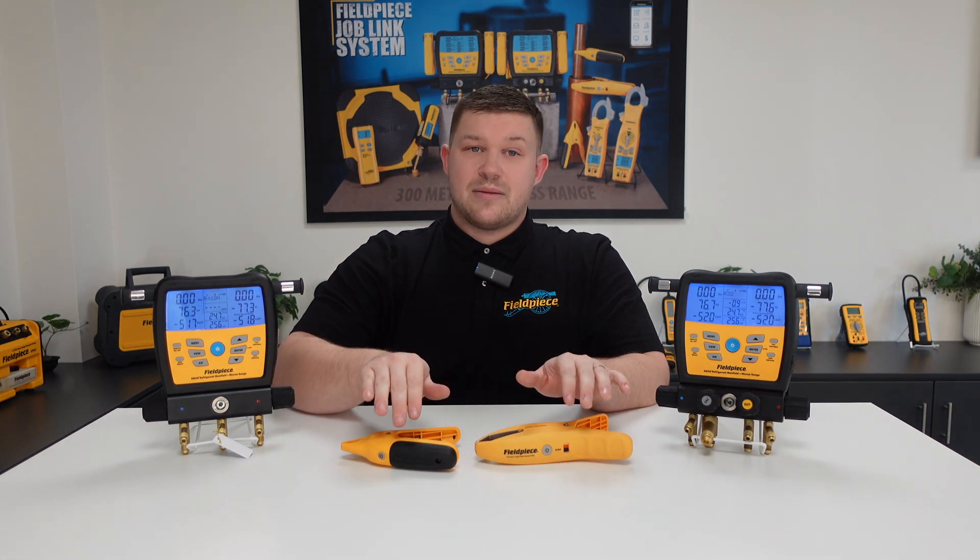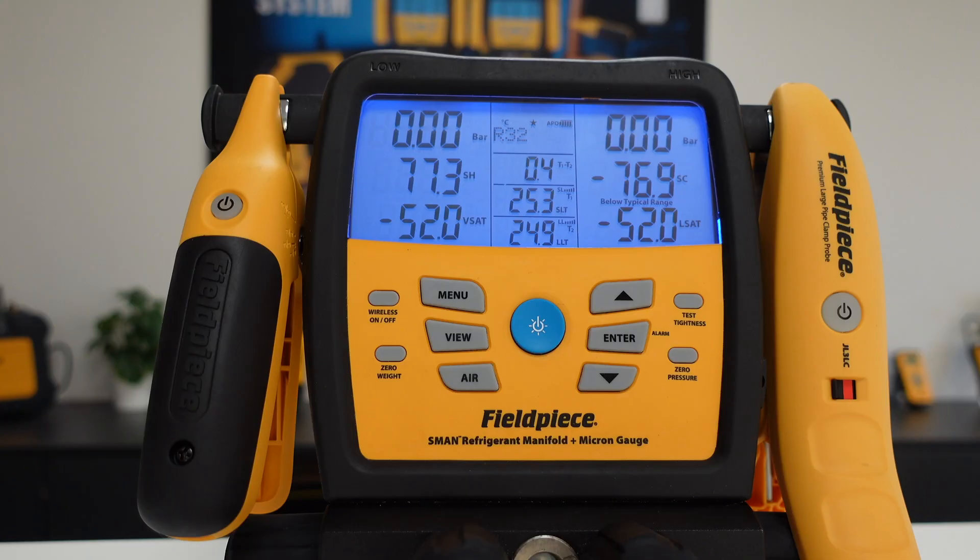These wireless clamps can be stored on the side of the manifold, and when you need to use them you have the freedom of a 300 meter wireless range, in which you can see those measurements directly on the manifold screens — meaning you don't have to be in two places at once, ultimately making your job easier, faster and better.